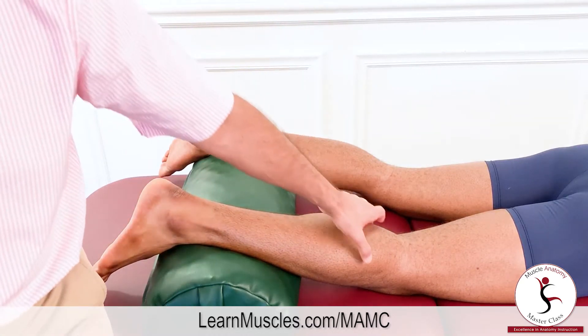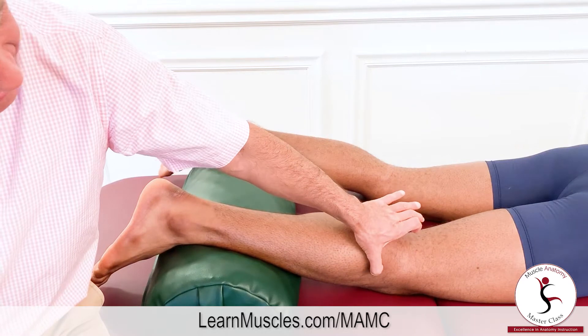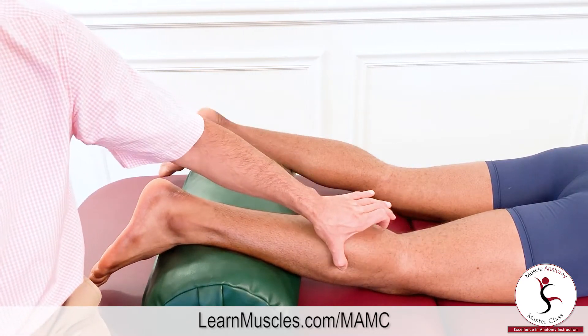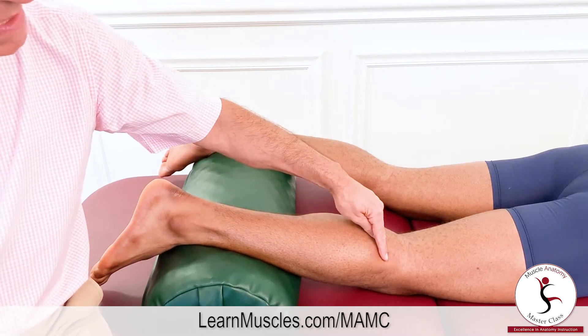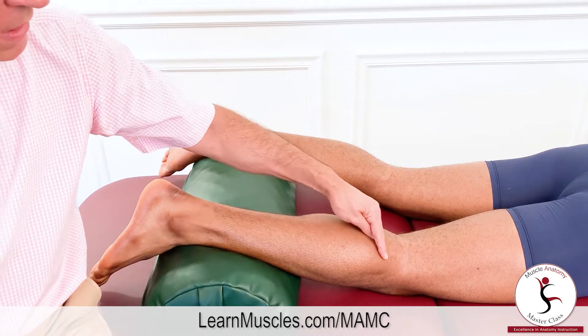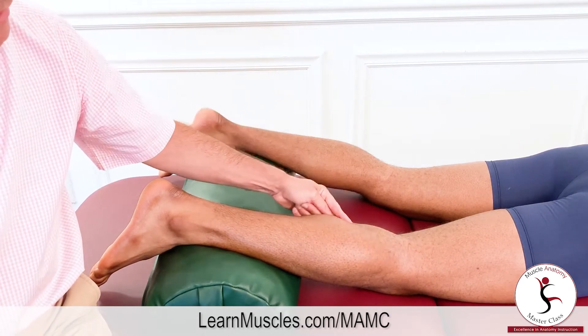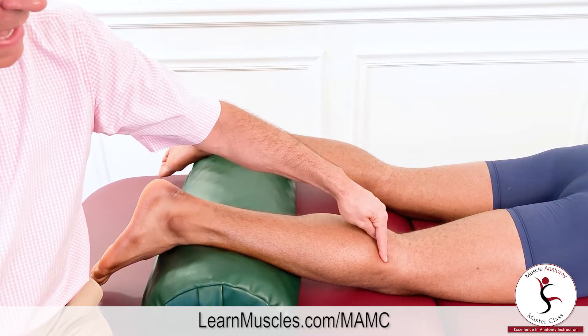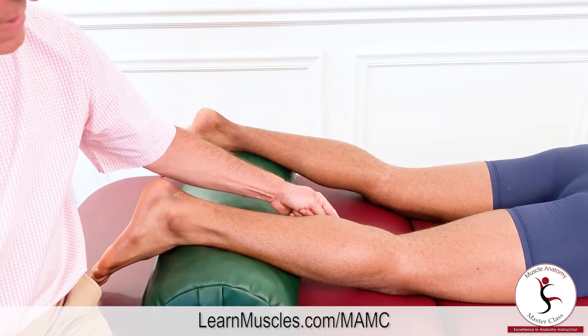The soleus attaches proximally to the head of the fibula and the proximal one-third of the fibular shaft. It also attaches onto the tibia on a landmark known as the soleal line, which runs diagonally from proximal and lateral to distal and medial.